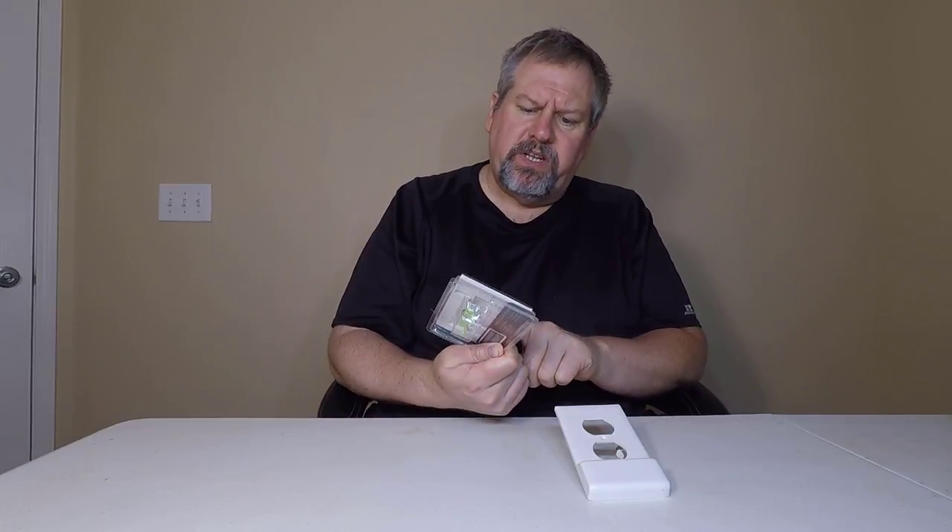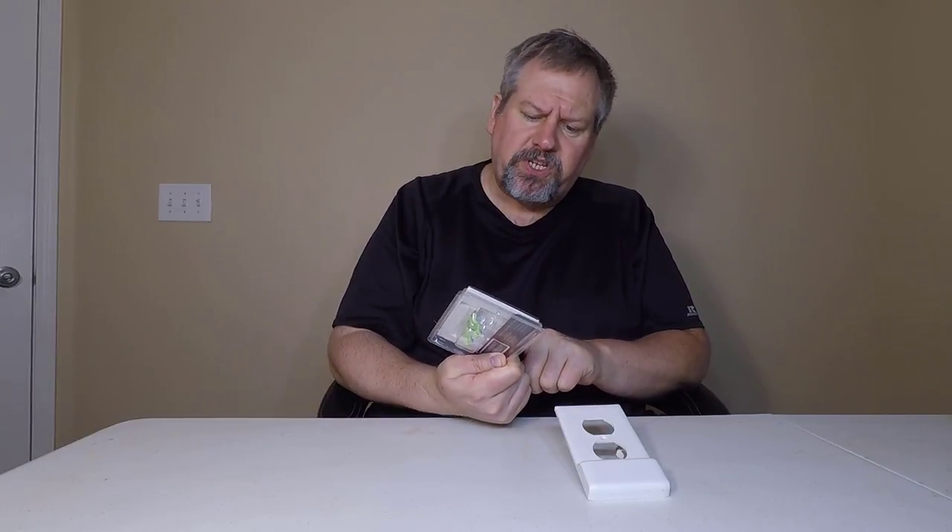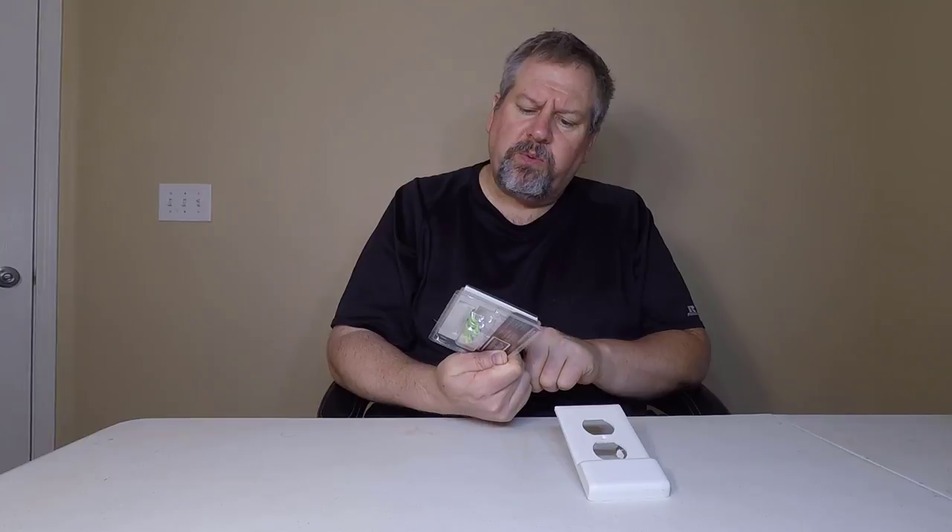Hi folks, Chris Voss here from TheChrisVossShow.com. We're coming in here with another product — this is a very interesting product. You can go to Snappower.com and check this out. They've sent us their Snappower Switch Lite, which adds pathway lighting in seconds to your home.